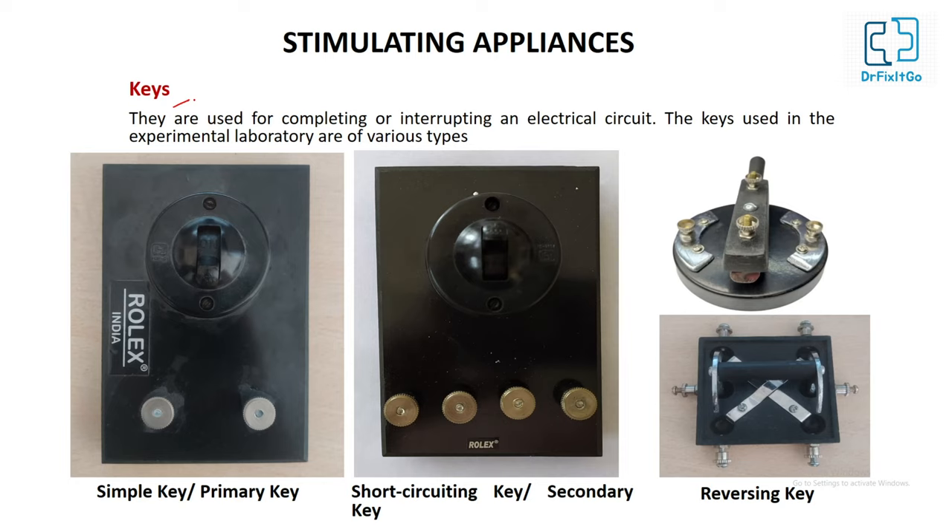Keys are used for completing or interrupting an electrical circuit. The keys used in the experimental laboratory are of various types: simple key or primary key, short-circuiting key or secondary key, and reversing key. The simple key is used to open or close the primary circuit. The short-circuiting key is connected in parallel in the secondary circuit and is kept closed to prevent the accidental passage of induced current to the tissue. This key should be open only when it is desired to stimulate the tissue.